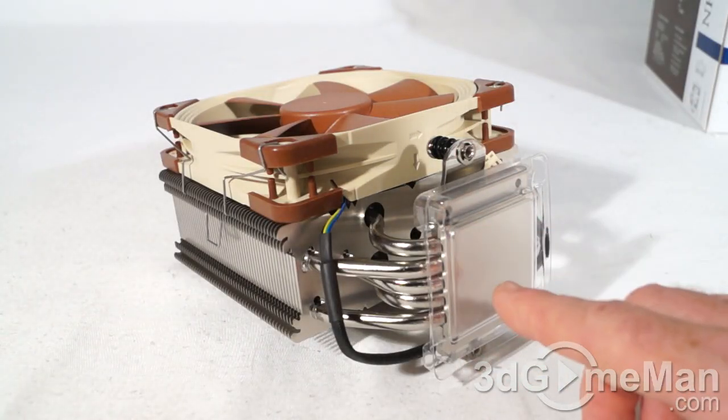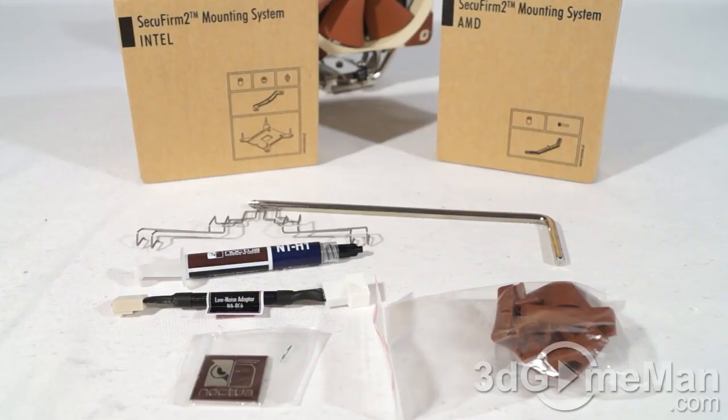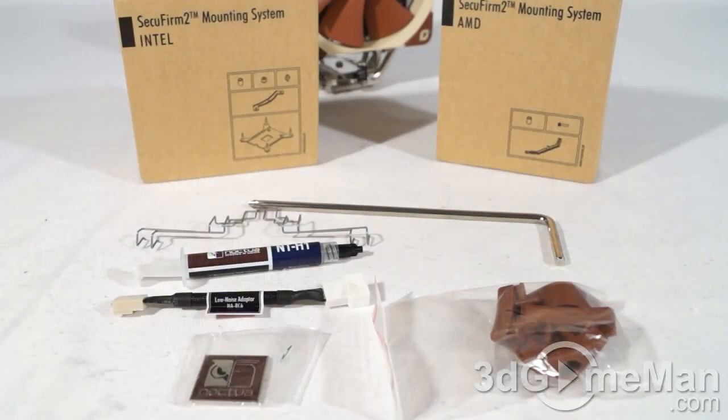Below that is the cooler. They include a plastic piece on the base plate of the heat sink to protect it. Mounting hardware is included for AMD and Intel sockets — most current sockets are supported. If yours isn't, contact Noctua and you can likely get a mounting kit, for example for the Intel LGA 1366.